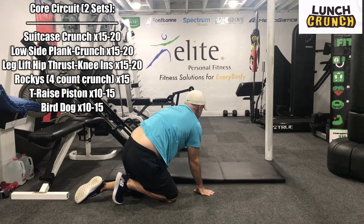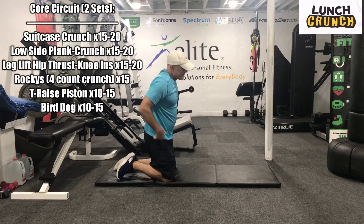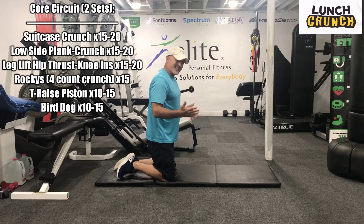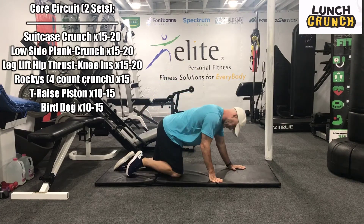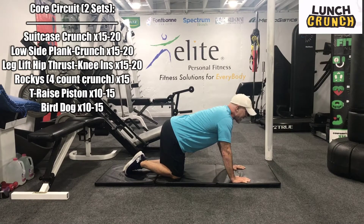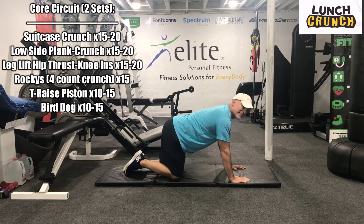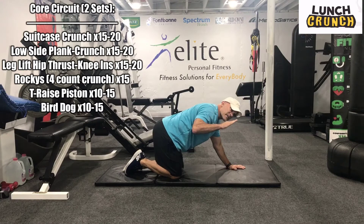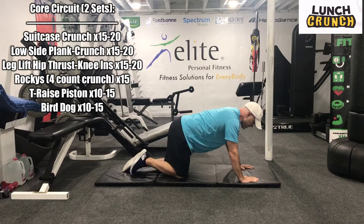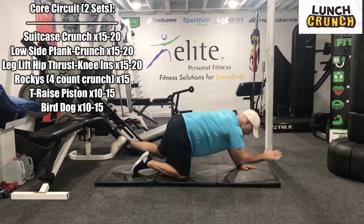We'll go back to the mat. This next one — we're going to do a bird dog, one side at a time. Ten to fifteen on each side. Opposite extremities are going up. Try to keep that back flat, top of head down — nice and straight. It might be a slight elevation up, but we're not bending anywhere. So we're here, guys — opposite extremities, just going to reach and crunch.